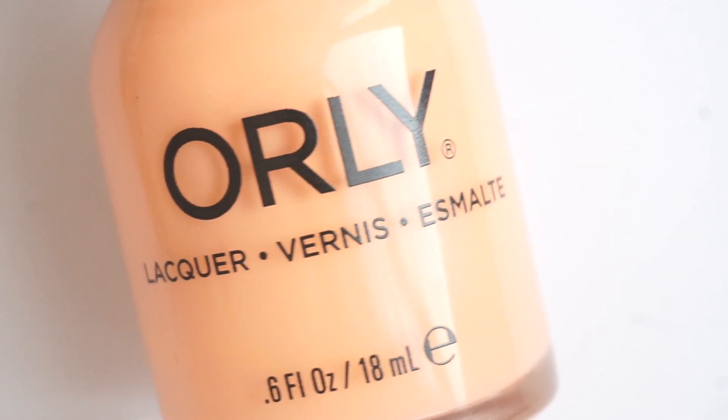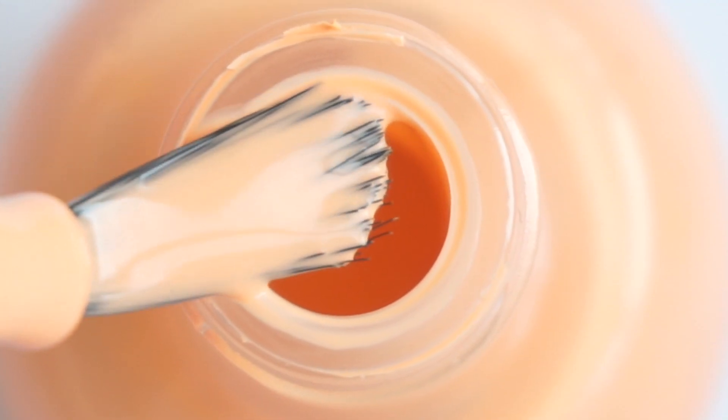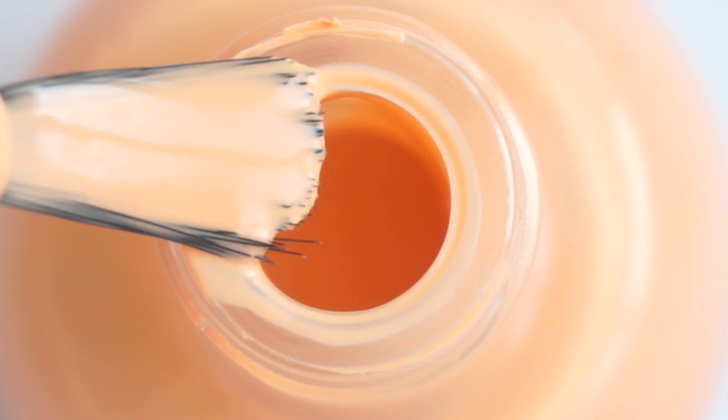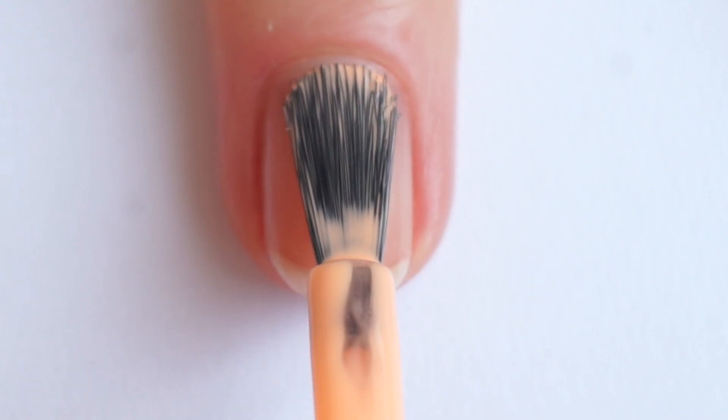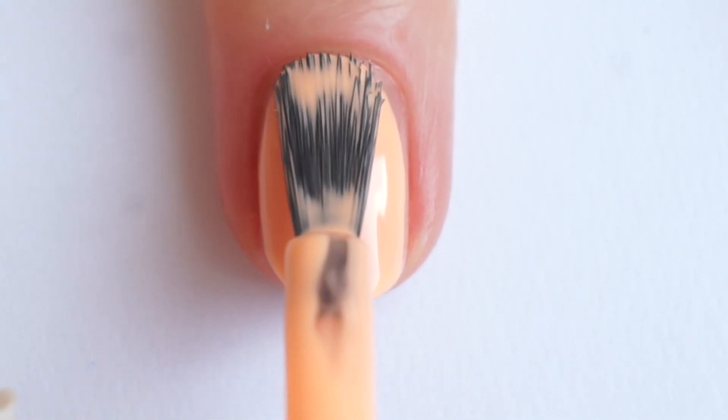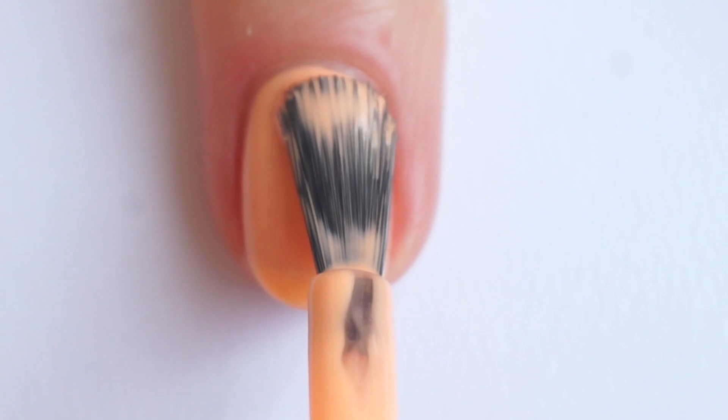Next one is Sands of Thyme. This is a very warm peach color. Orly got way better with the formula of light polishes — you need only two coats and it covers perfectly. It is not too thick or too thin; it's just a perfect formula.